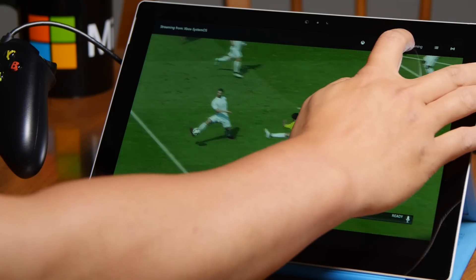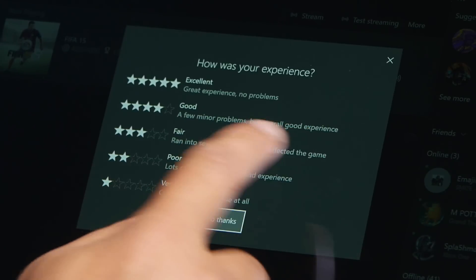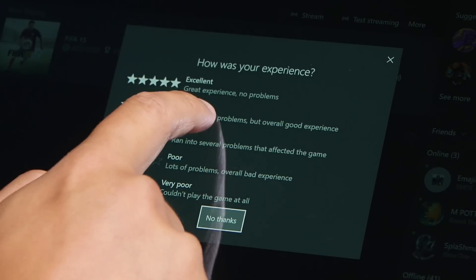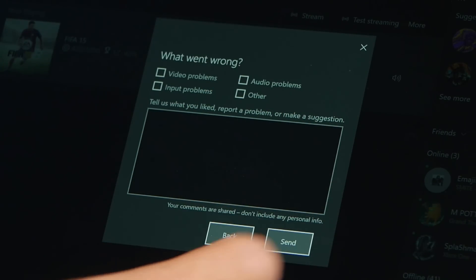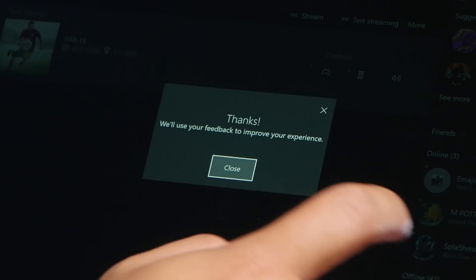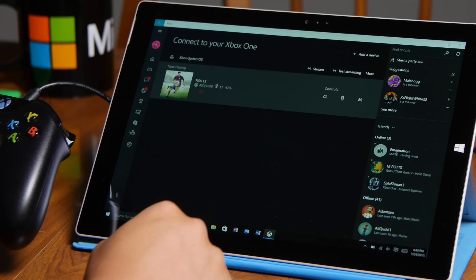So that's basically it. I'm going to go ahead and stop streaming. At the end, it's going to ask you how was your experience. It's good — it's not as good as playing on the TV. There is some choppiness that I notice when I play. And that's how you stream your Xbox One to Windows 10.